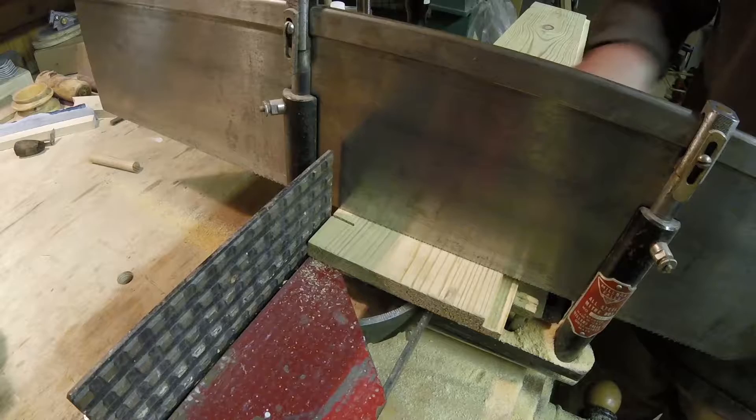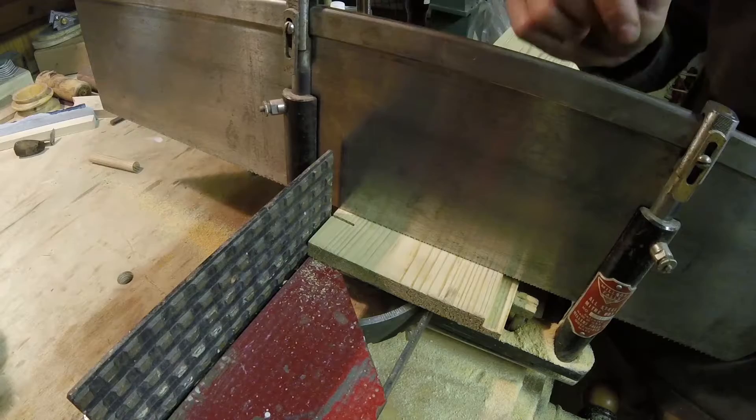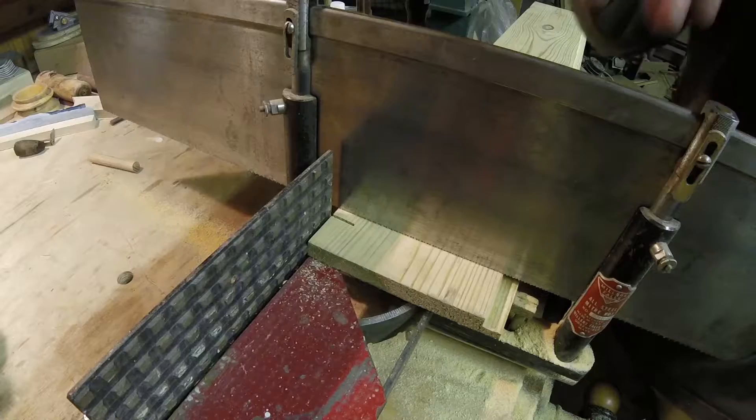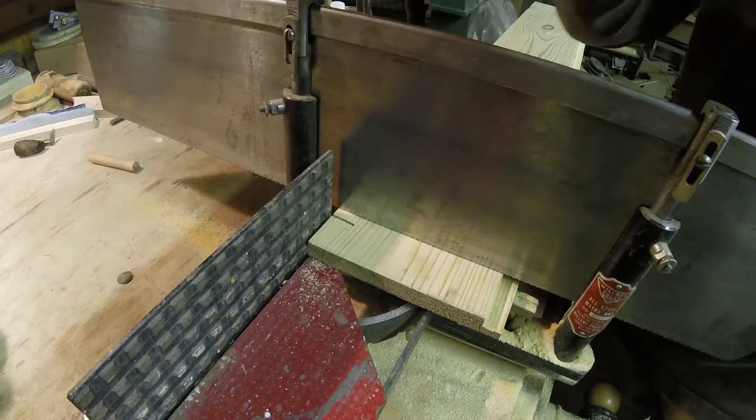I already cut all the wood — cut the rabbets in earlier — and this is the last cut of the last piece, squaring it up, or excuse me, cutting it to length. I already squared the other ends. I'm about to lose my battery again; I don't know why, I just charged it. As I mentioned before, if you follow on Facebook, you know that I sold my electric miter saw a long time ago, so this is the only one I've got right now.